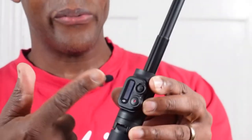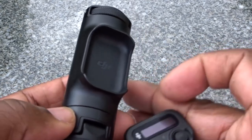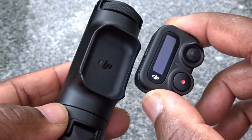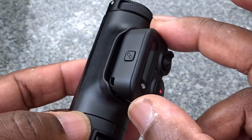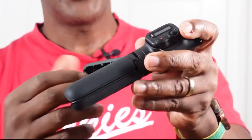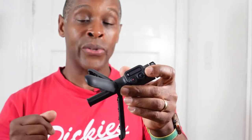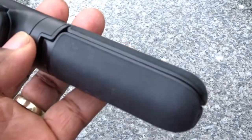The remote holder is magnetic — there are no grooves cut into either the remote or the selfie stick itself to hold it. It simply clips in by magnet, though it's not a very strong magnet. Coming down to the legs, there are three legs made out of ABS plastic with a rubber coating all around.